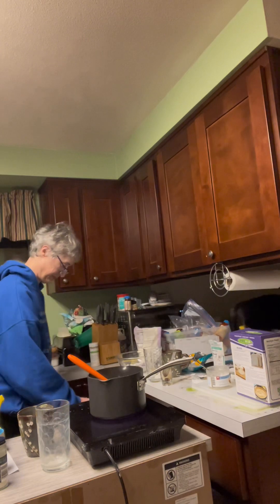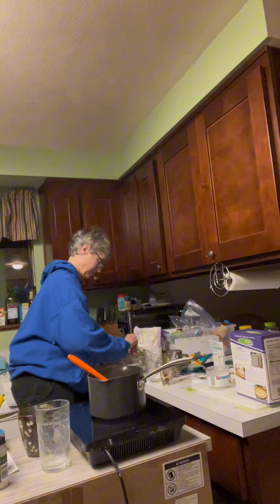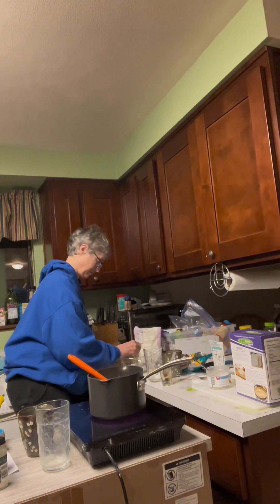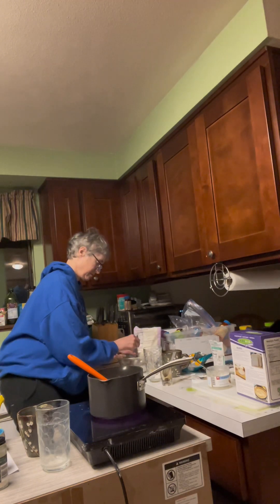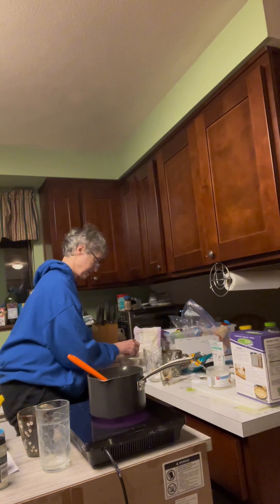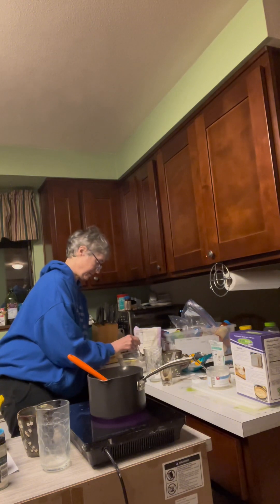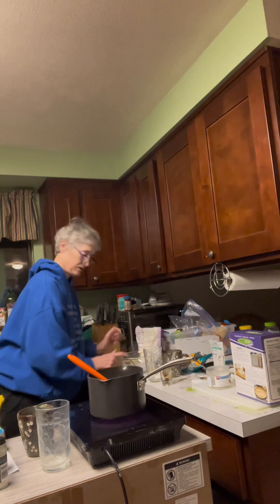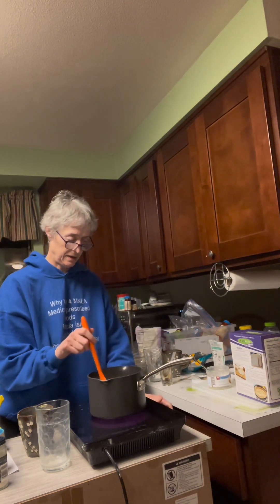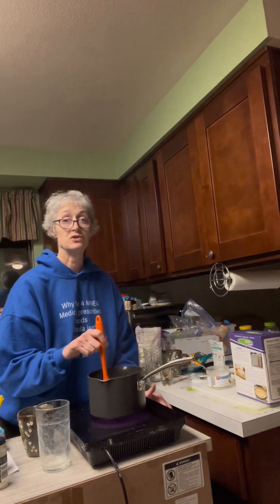Mix it up. This is another thickener that we're using as well. Won't need that yet until the cheese sauce starts to boil.